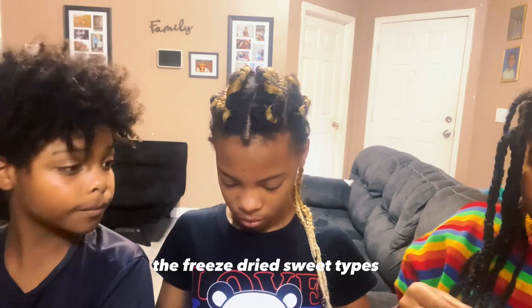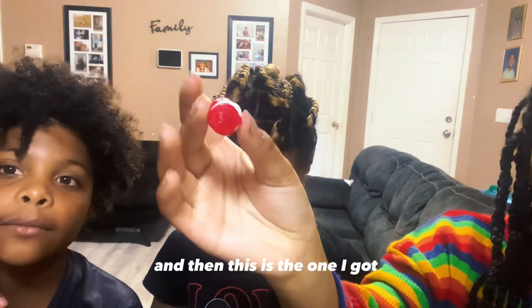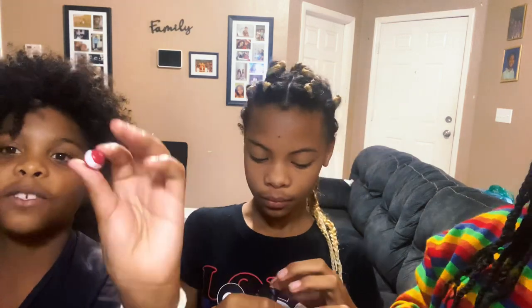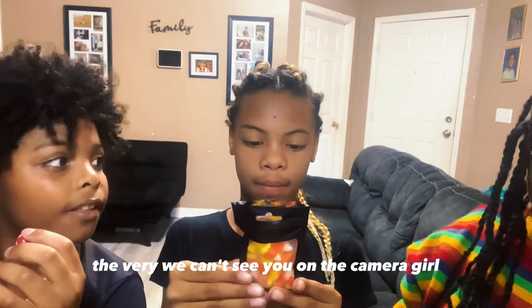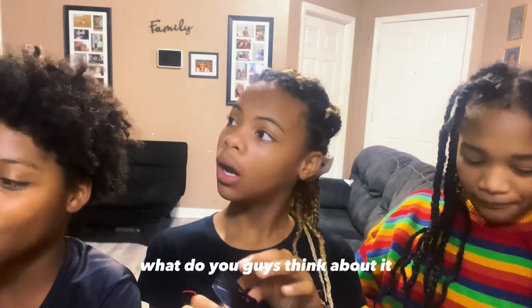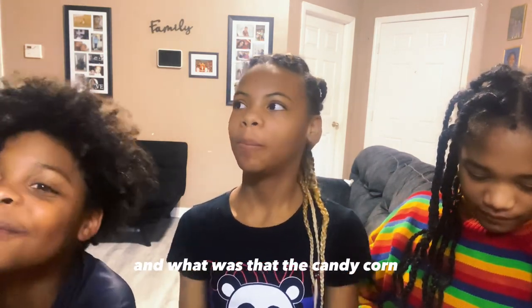Which one are you trying? The freeze-dried Sweet Tarts. All right, can you show the camera? I have a red Skittles and two Mambas. Nevin, we can't see you on the camera, girl. I have successfully opened the candy corn. What do you guys think about it so far? It's hard. It's really crunchy. And what was that? The candy corn? Nevin, open up a Skittle.